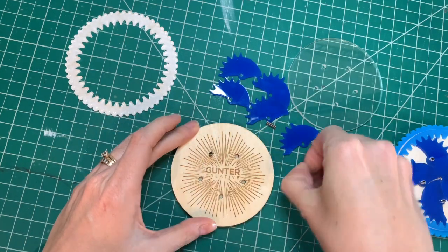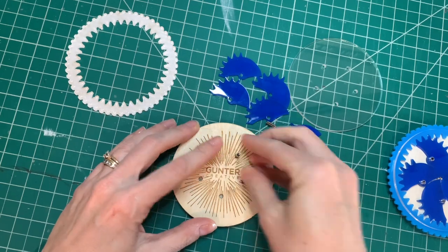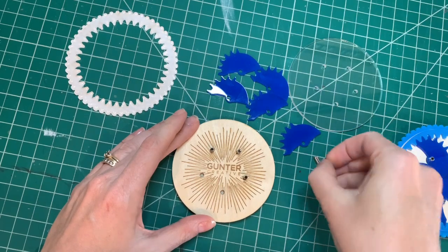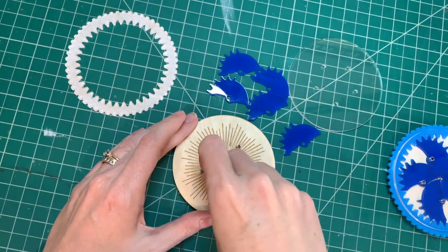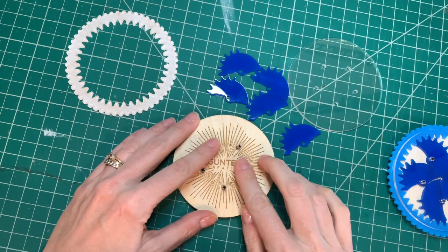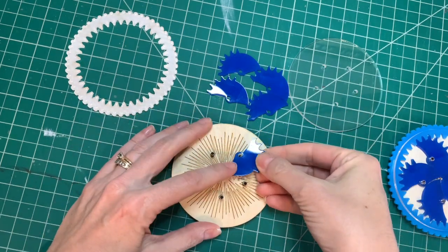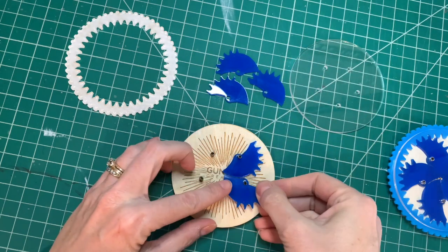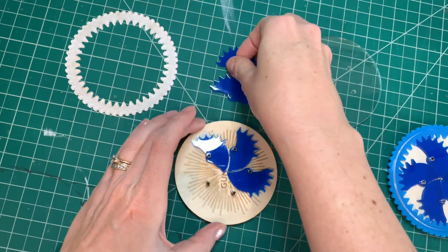So you just put your pins in. This one has actually been put together before, so they're going to go in there really easy. Sometimes I use a little hammer — if you make your holes a little tighter, you can use a hammer. Then make sure you set these all going the same direction as you go around.